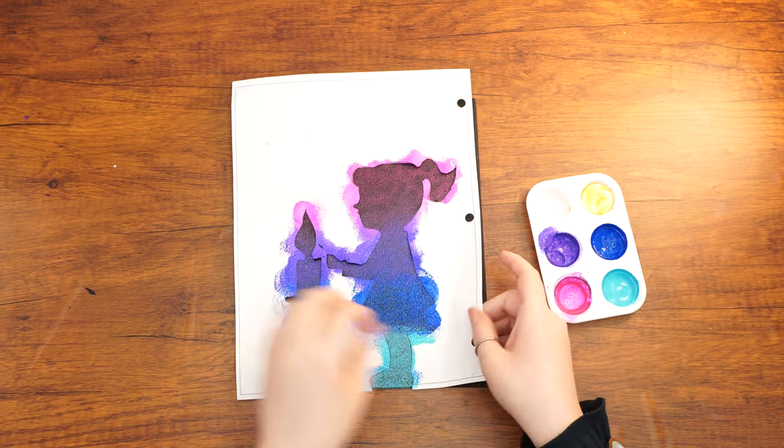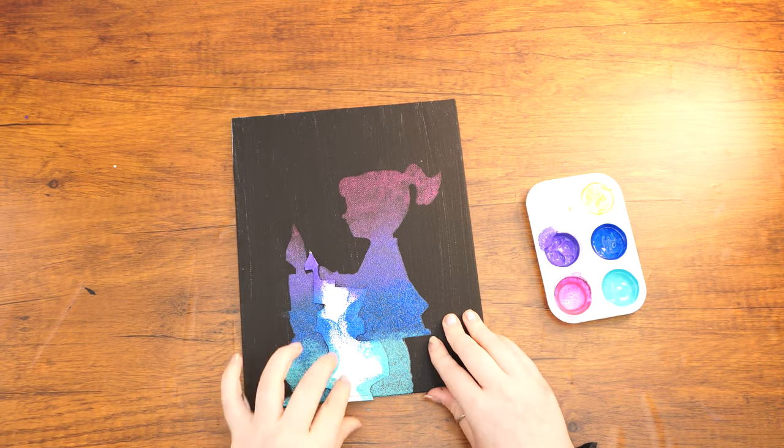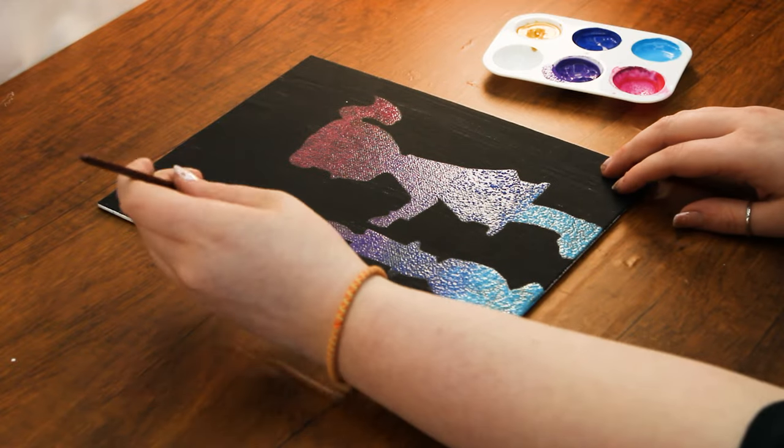Carefully pull off the stencil. You may choose to wait until the paint dries so that it'll be easier. Using the small paintbrush, create rays of light around the candle with gold paint.